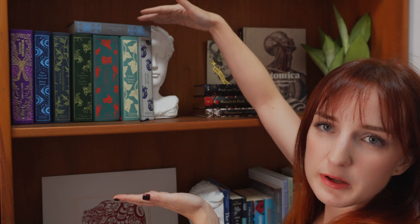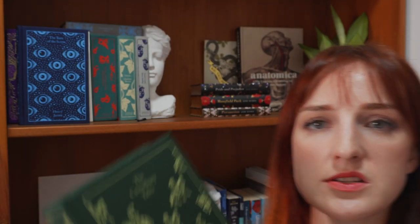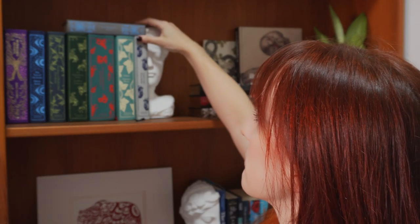So here I have my Penguin Clothbound Classics. Most of my shelves are organized by color, but I have these together because they look amazing. They are all Penguin except for my copy of Wuthering Heights. This one is Penguin as well but it's a different line of cloth bounds. Turn of the Screw and Canterbury Tales are both recent acquisitions — I have not yet read Canterbury Tales, but I had a dream where I read it and loved it, so I'm going to find out if that was prophetic or if Chaucer gives me a headache. I also want to highlight my Letters from a Stoic by Seneca. I really love this one — stoicism informs a lot of how I think about the world. And I put it up here because I don't like our Grecian bust lady to be taller than the books.